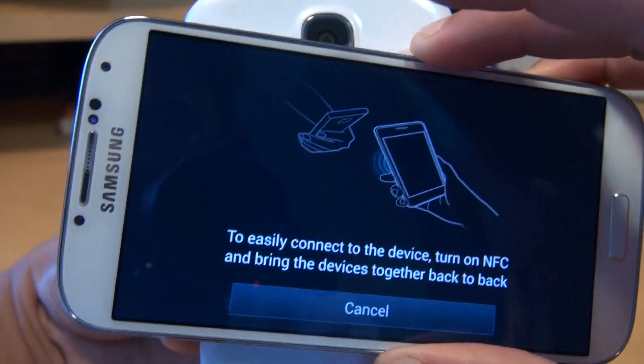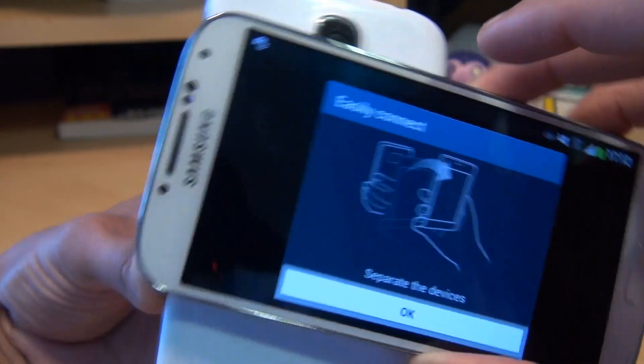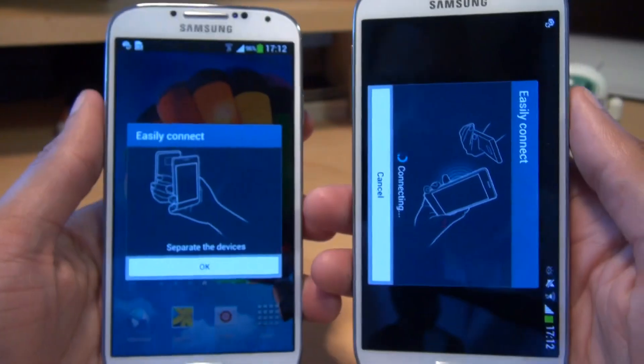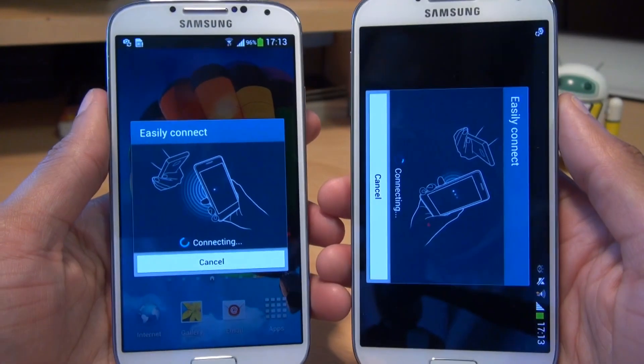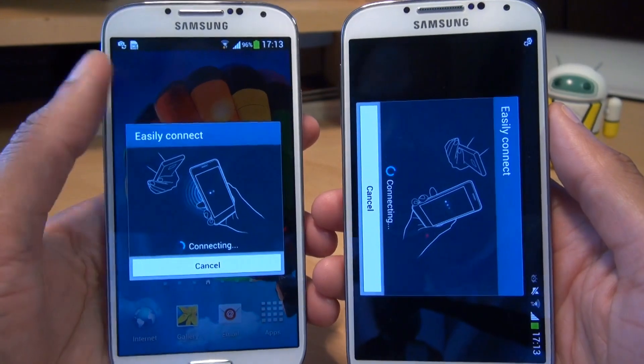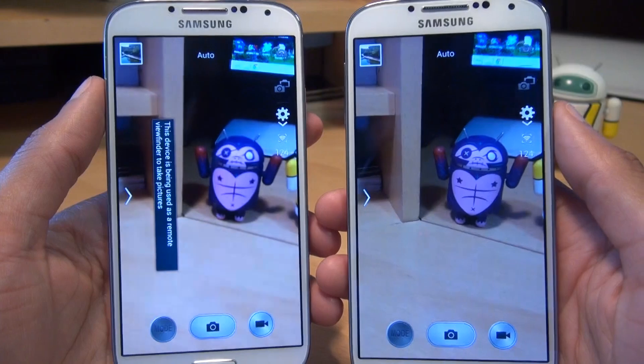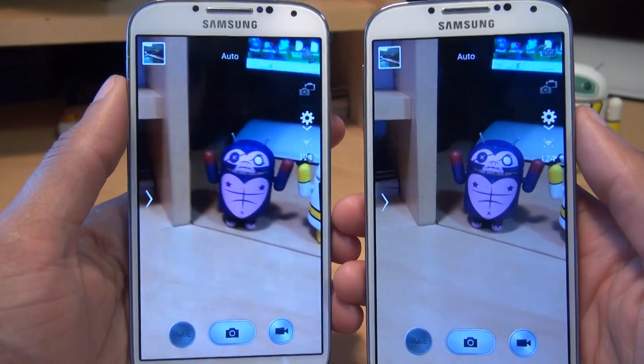All you do is put the devices back to back. Touch the beam, and then separate them. Now they're saying connecting — we'll give it a moment or two. The camera application hasn't actually loaded on the left hand side device. But it's connected there.